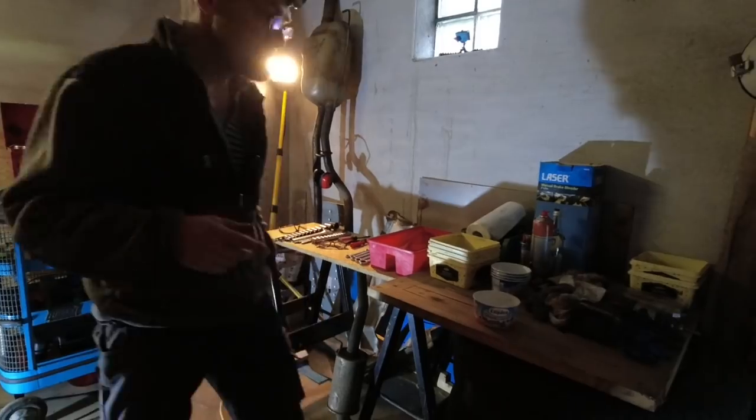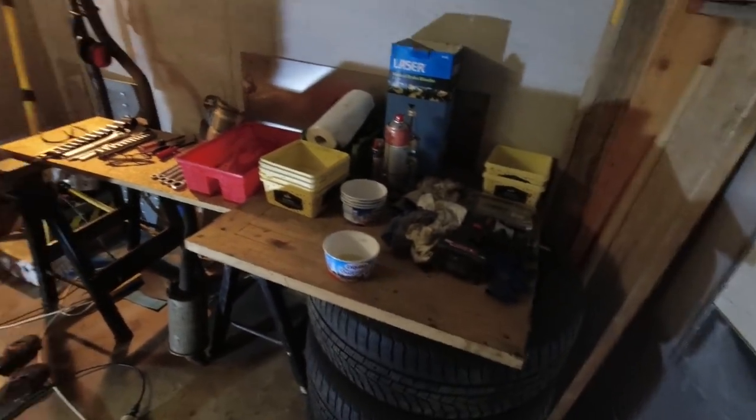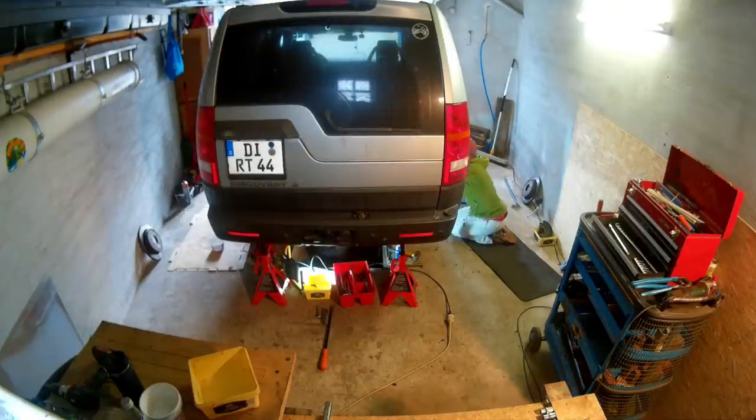I got you here a workbench and storage, and I also set up a time-lapse camera up there so I can later on see if you really moved.